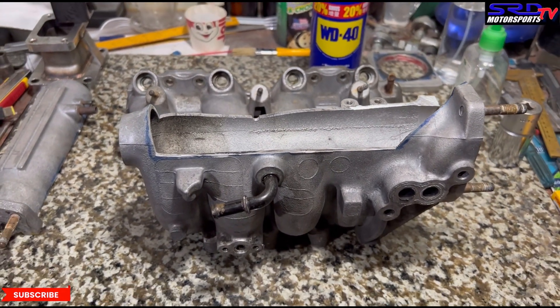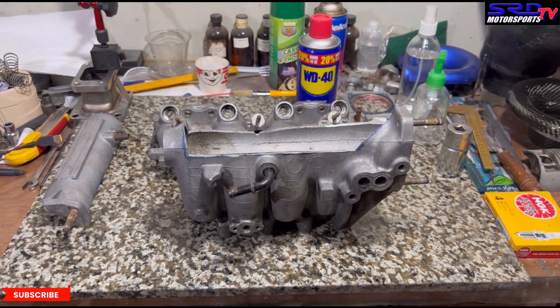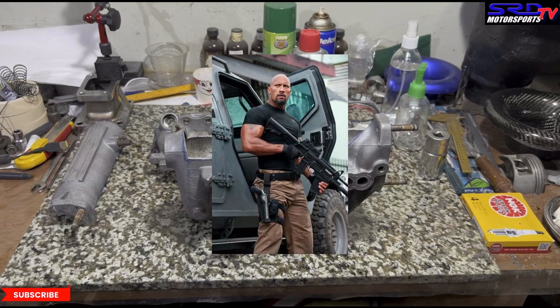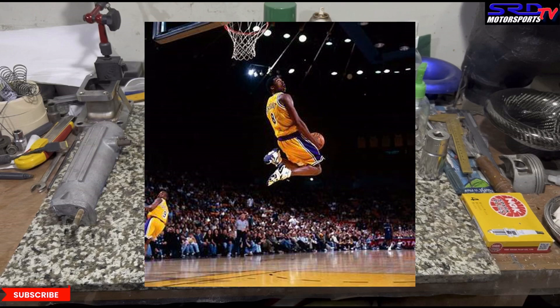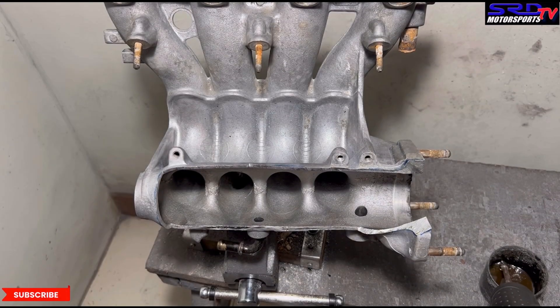The P2J and VTi have unequal runner lengths and volume for one and four, but the plenum is bigger. When you think about it — is that a good combination? When someone tells you the VTi is better just because of the bigger plenum, that's like saying Dwayne Johnson is better than Kobe Bryant in basketball just because he has more muscles. It doesn't make sense. It has to be better overall — the combination matters. Now let's get back to the porting bench.